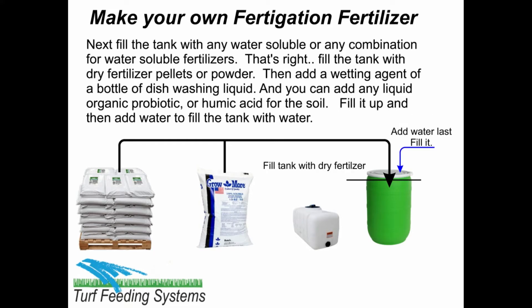Next, fill the tank with any water-soluble fertilizer or any combination of water-soluble fertilizers. Fill the tank with dry fertilizer pellets or powder. Then add a wetting agent or a bottle of dishwashing liquid. You can also add any liquid organic probiotic or humic acid for the soil.